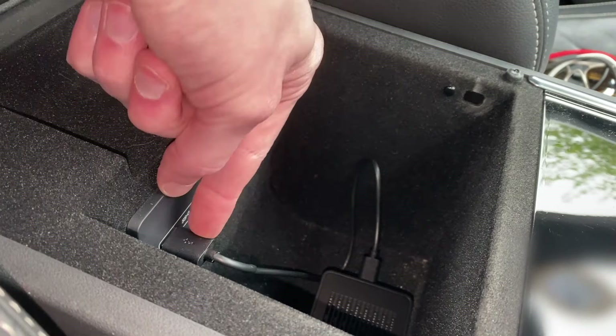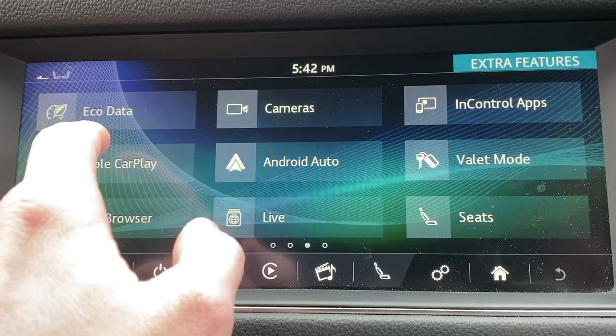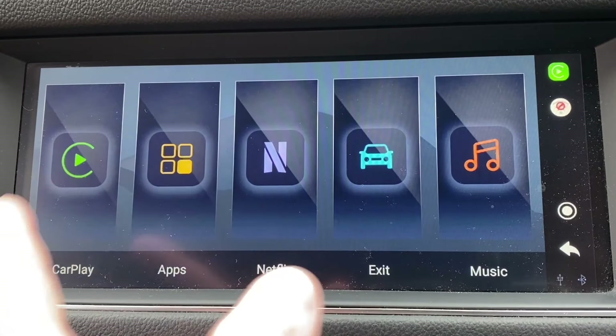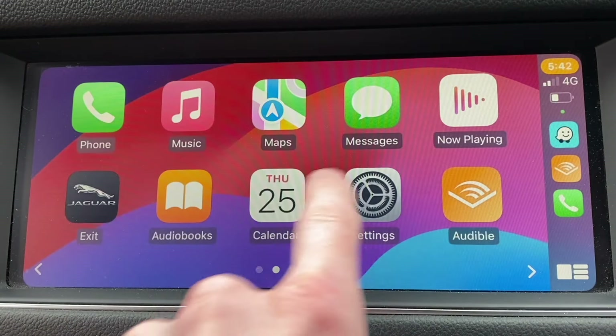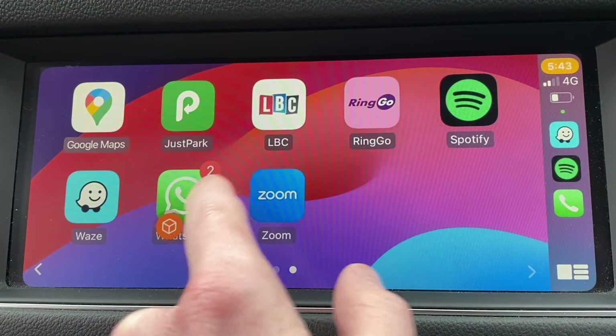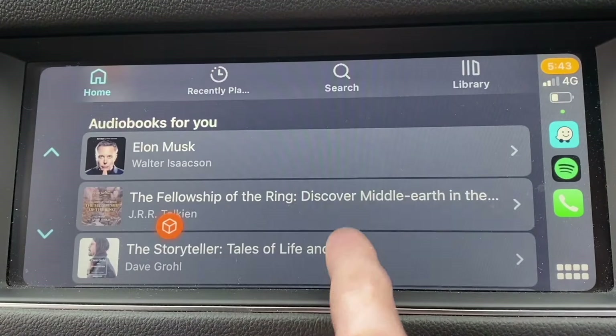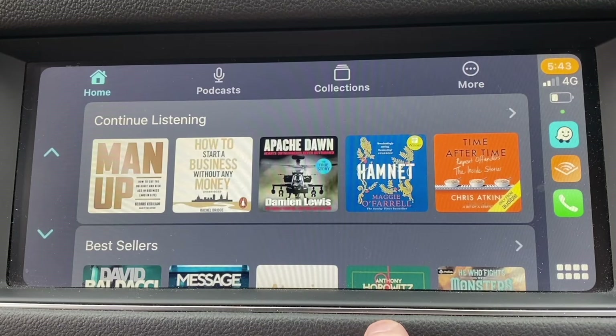I'm sat in my Jaguar on my driveway, and I've got the unit plugged into my normal USB — it fits in there very nicely and takes up very little room. This is my screen on the Jaguar, so I just go to Apple CarPlay and there we go. You select CarPlay and wait a second while it loads — it connects to the Bluetooth on your phone by going to the menu on your phone. Very quickly you've got normal Apple CarPlay, but with no wires involved. I've got my radio app, my parking stuff, Spotify for music, and my Audible app for audiobooks — generally everything you'd have in your regular Apple CarPlay.